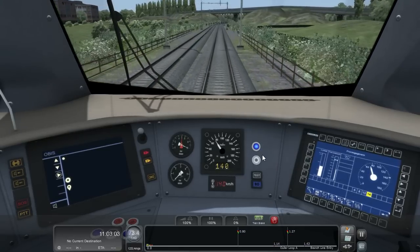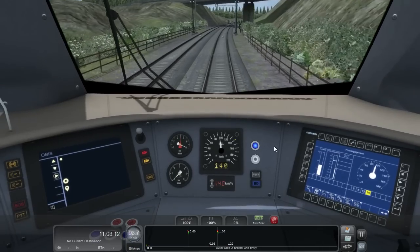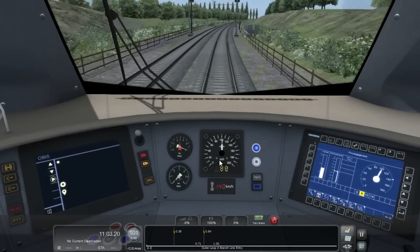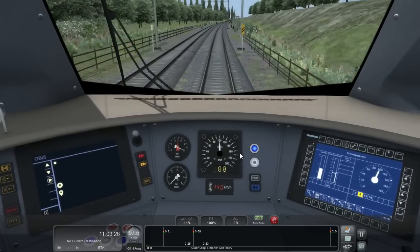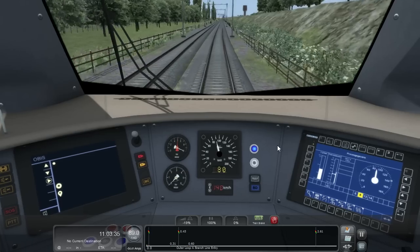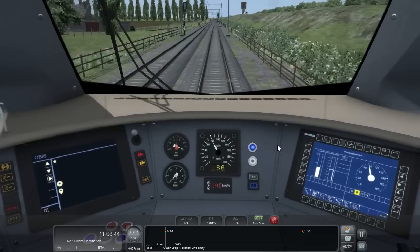ATB will typically notify you of a lower speed limit about 1km ahead of where the speed limit changes. Once that happens, you have 2-3 seconds to begin braking. This is saying there's an 80km/h limit ahead and I started to apply brakes within 2-3 seconds of that bell. If you do not start to brake within 2-3 seconds, or if you let off the brakes completely, you get an alarm. The three bells indicate I have reached the target speed the ATB system wants me to achieve.